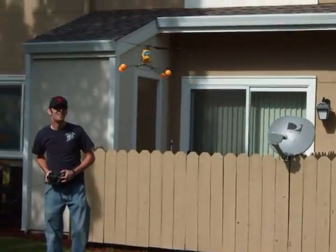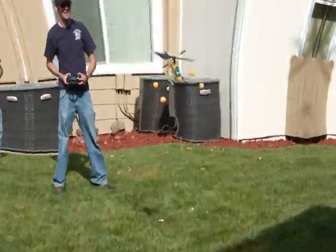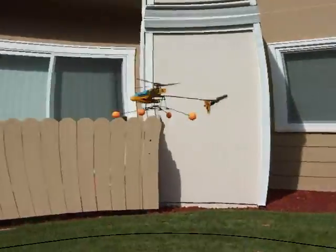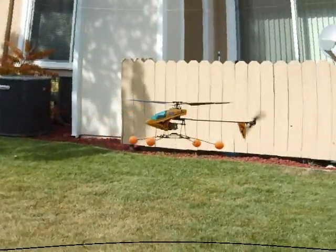Slowly back down. That's about perfect right there, about six feet. I don't think you pull that much power.